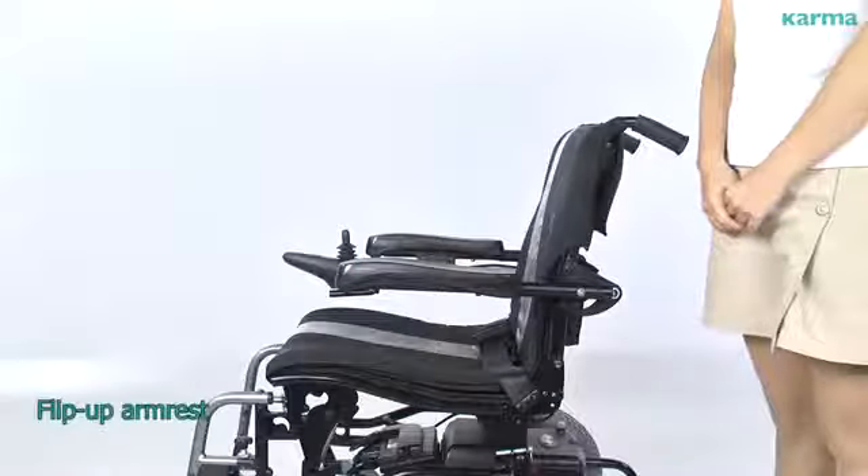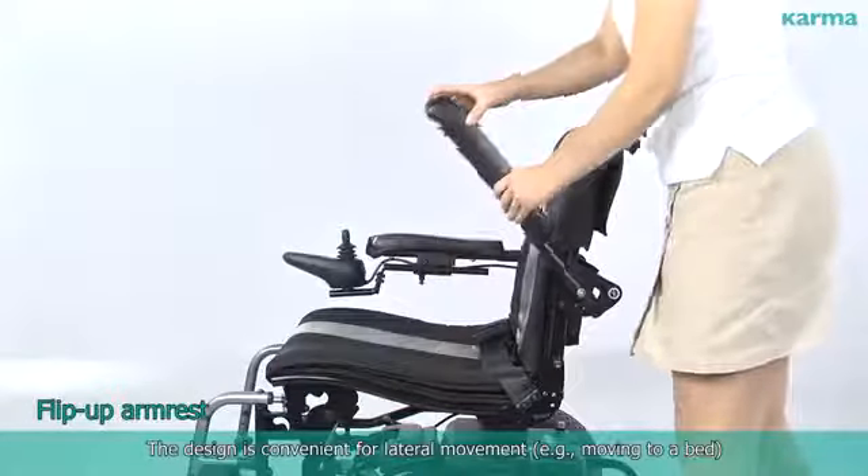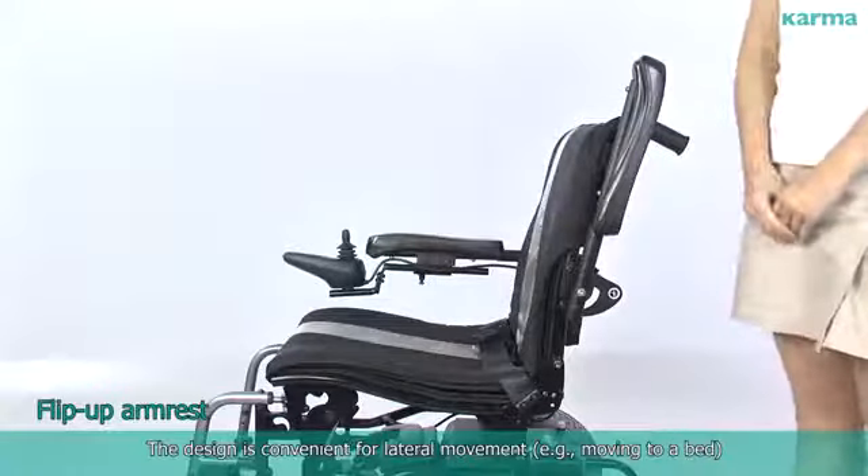Flip Up Arm Rest: The design is convenient for lateral movement, for example, moving to a bed.